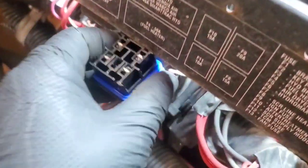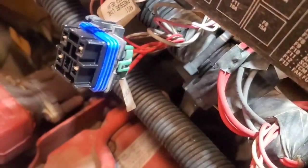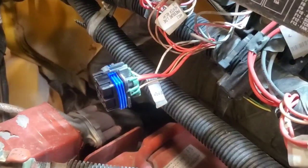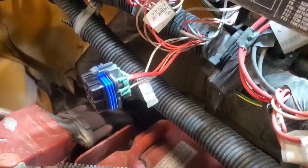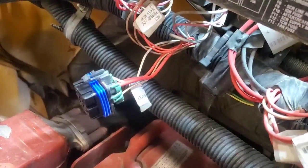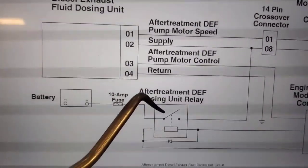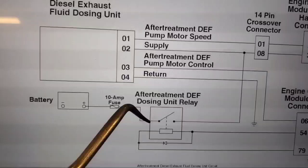11.4 — load it up and we drop all the voltage. Now we know that our problem is in our main power supply going to the DEF module. So we have to start chasing the wiring back. This one disappears into the harness down there, but I'll start at the battery box because I believe that's where this draws its power from.